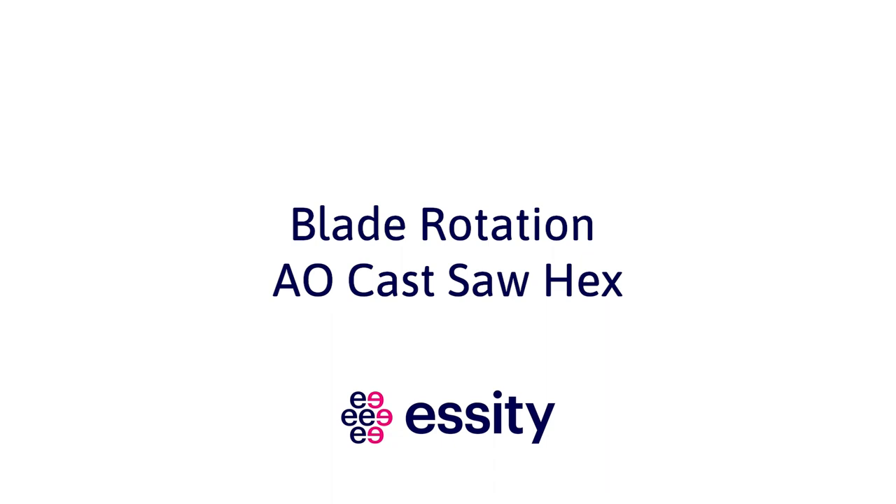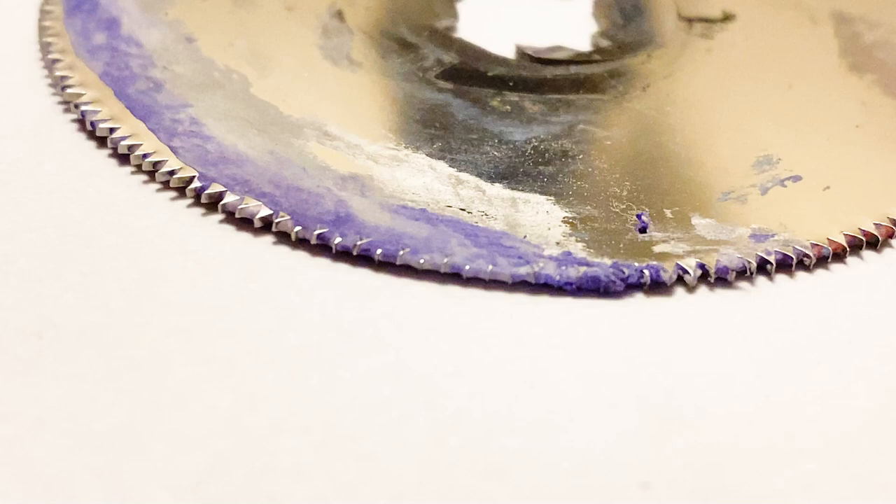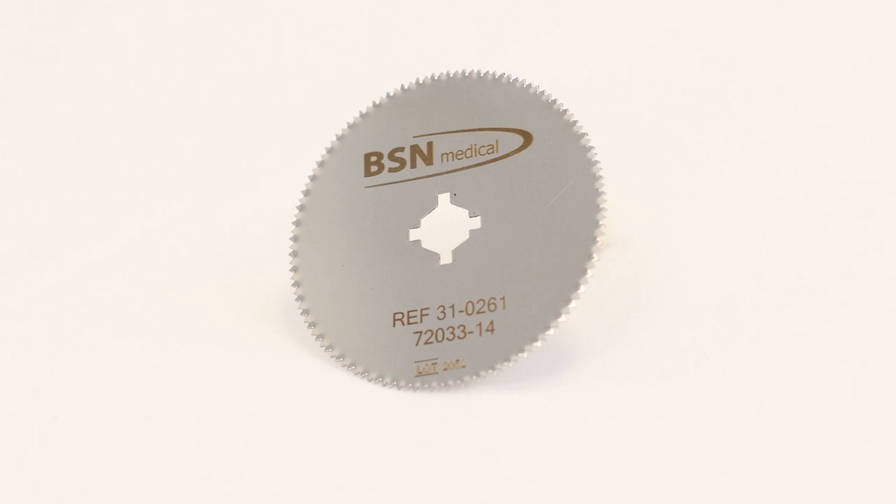When the blade teeth are dull, or the blade section is covered in casting product, it's time to rotate your blade. The blade on the American Orthopedic cast saw hex can be rotated six times to allow for use of the entire blade over time.